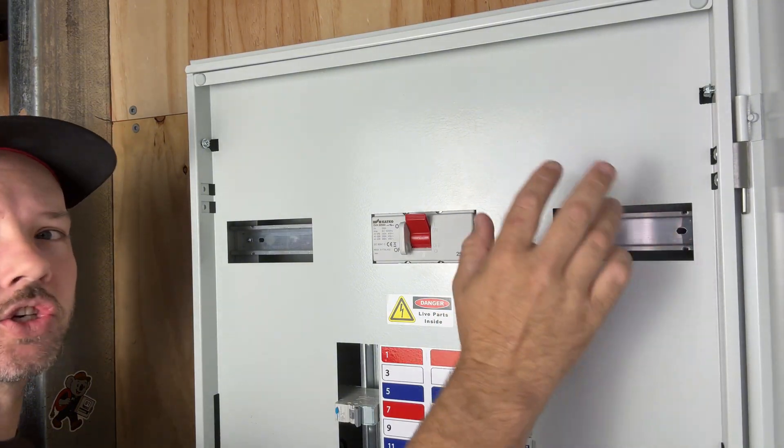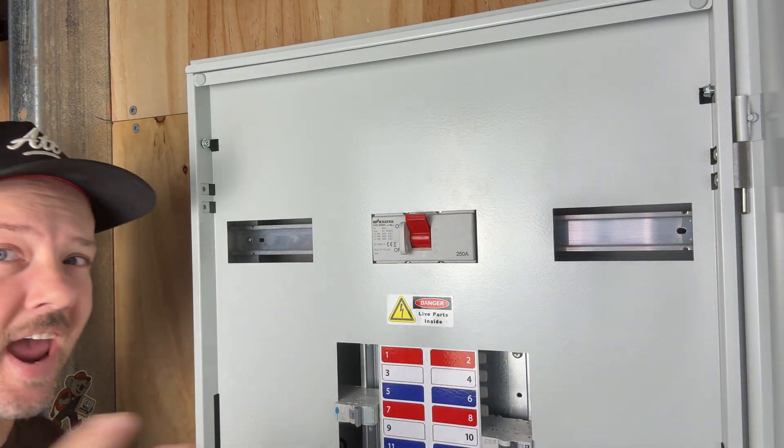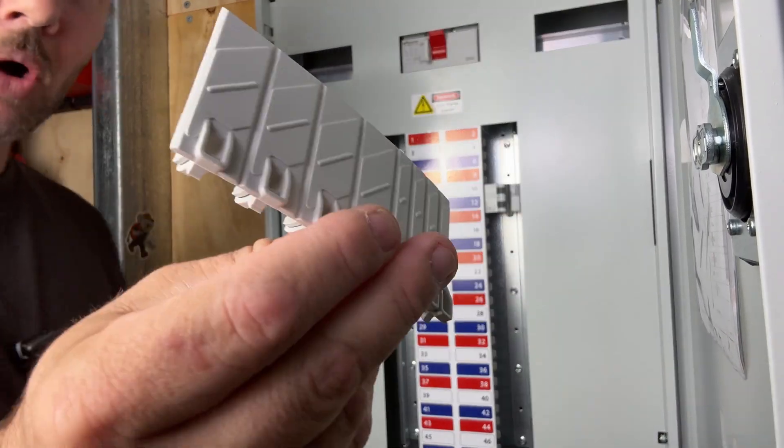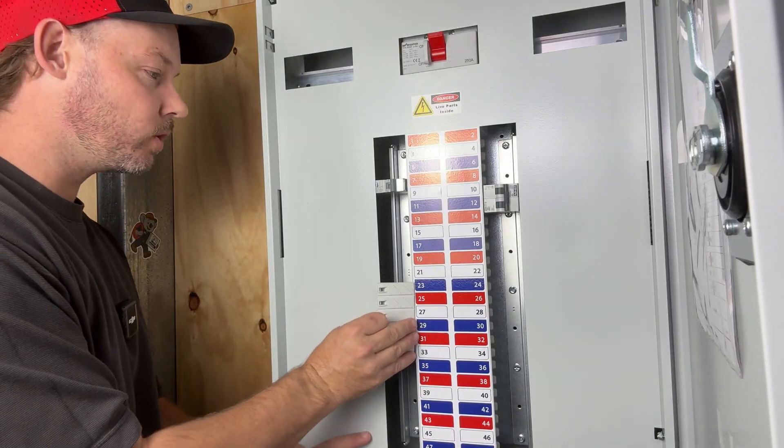We also have 12 additional poles worth of DIN rail for any other accessories. These boards do come with additional pole fillers which are made by B&R — they are extremely good quality.